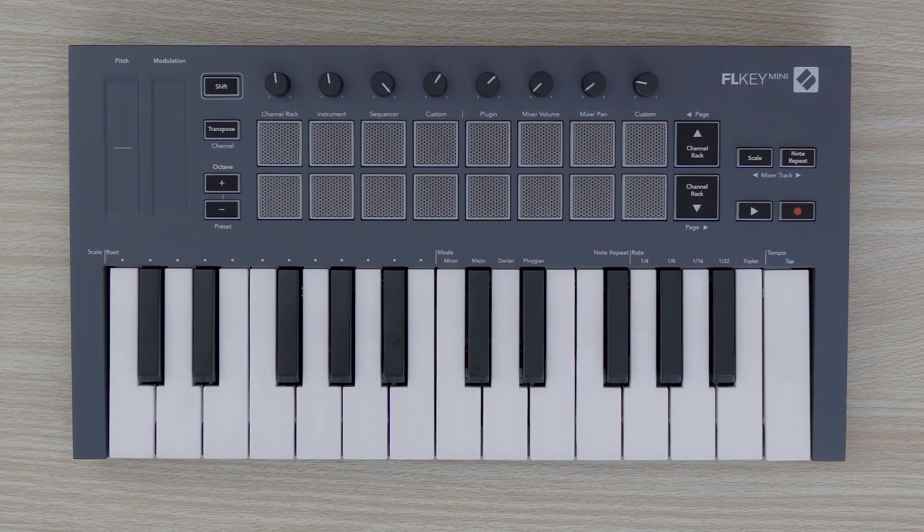In this video, I will show you how to access FLKEY MINI's Settings menu. Hold SHIFT and power on your FLKEY MINI to enter the Settings menu.